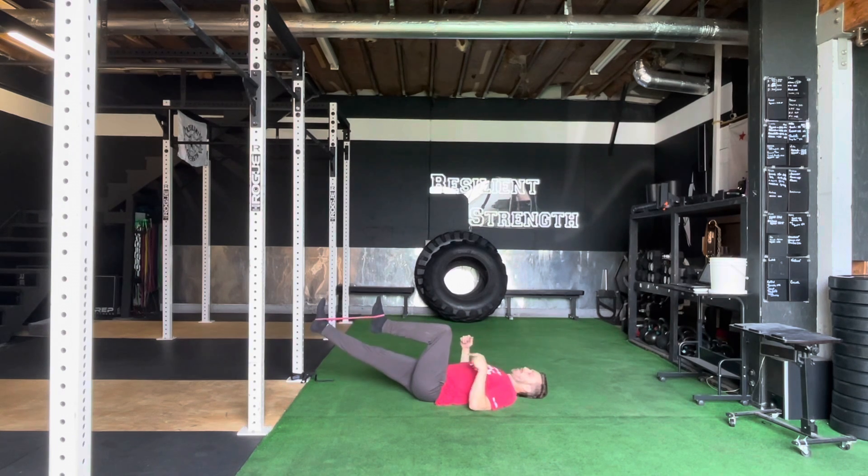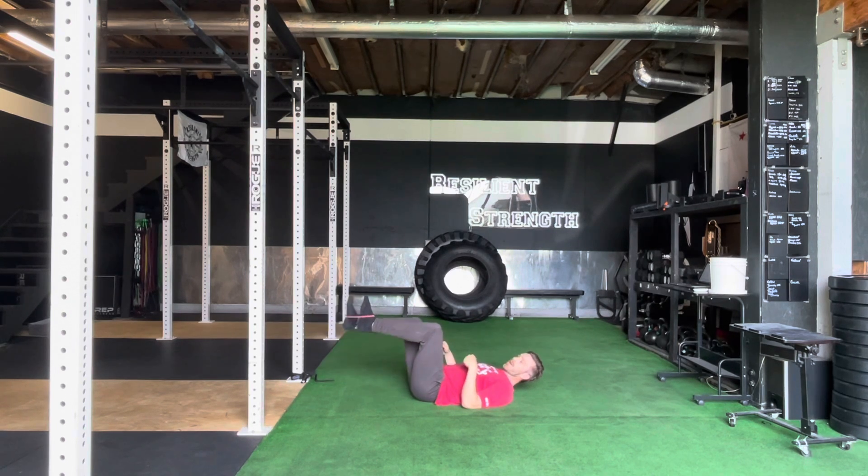We're going to push one foot away, try to keep the other knee and foot in place, and then bring it back. We're going to push all the way to extension and then bring it back. We're trying to keep this leg stable while moving this one, as we progress through those reps.